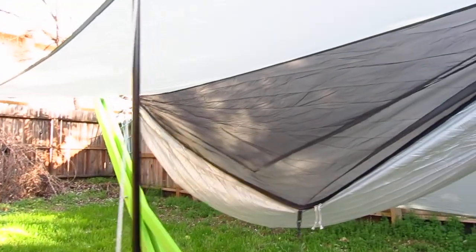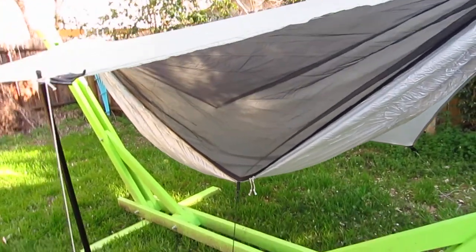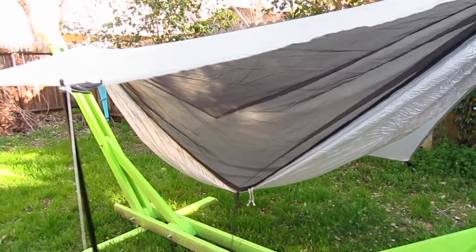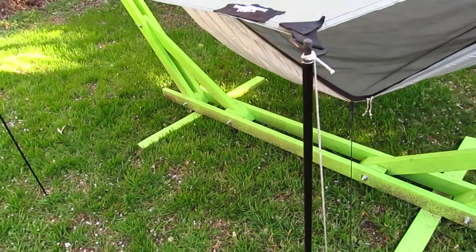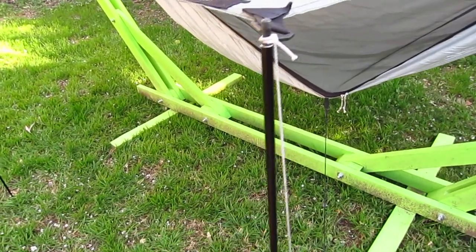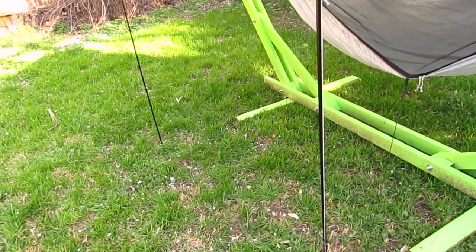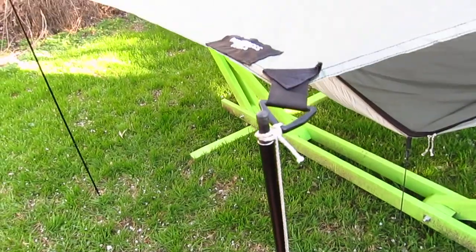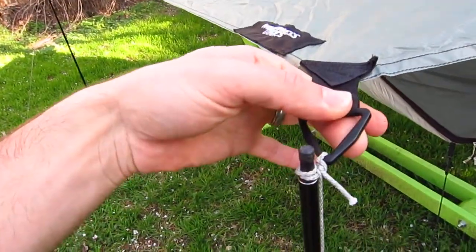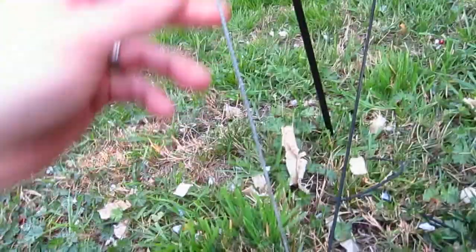This is the Wilderness Logics Tadpole tarp — perfect coverage. You can see it goes end to end on the hammock. This is an 11 by 5 foot setup, so it's a super roomy hammock. I have it set up in porch mode with 48-inch temp poles — they're five ounces. If you bring trekking poles it's not something you'd need, although it is kind of nice for a standalone setup. It's 1.75 Zing-It and you just loop it over a few times. I think it's five feet of lash that I used.